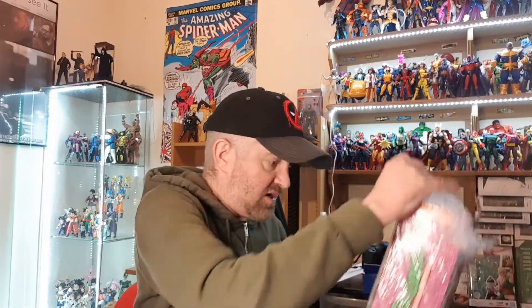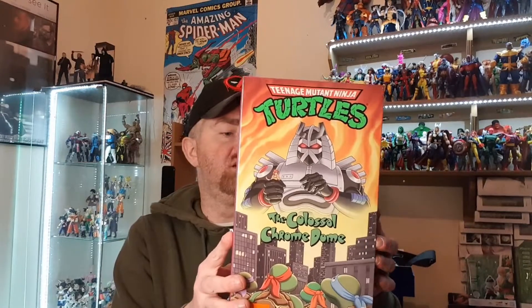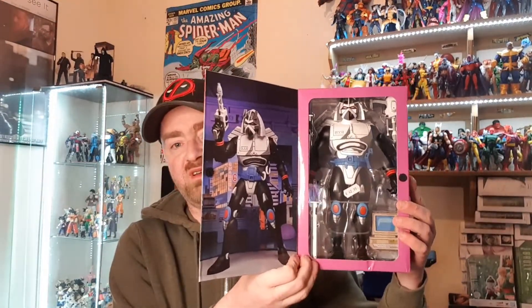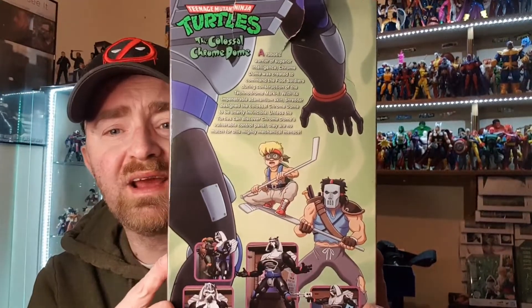Last but not least — this was a last-minute decision. Once I got the punk frogs, I decided to also grab this. He's a spicy meatball, this one. So this is from the TMNT line and it is the Colossal Chrome Dome from Playmates. Absolutely huge — so damn big. I decided fairly last minute to get this fella and I am not disappointed. Absolutely huge. You can check out the box there — I did this damage opening it, nobody else.